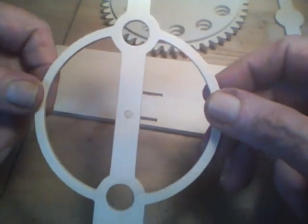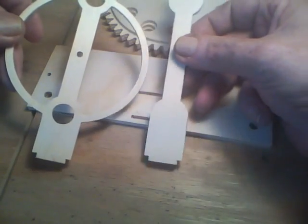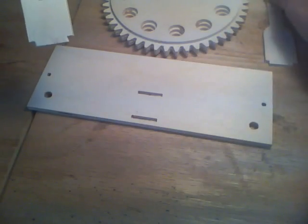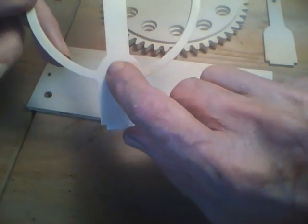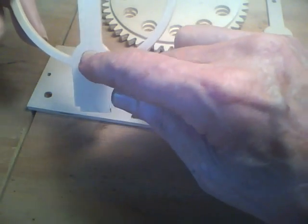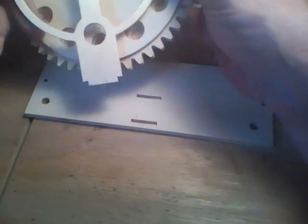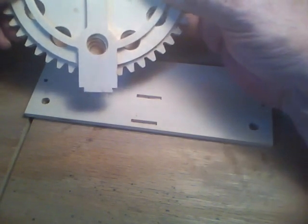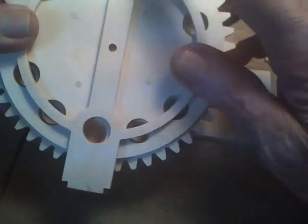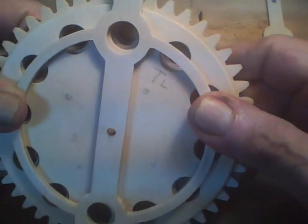I've got this piece made up — this will go in the front and this will go in the back for support. This hole here is raised up 75 thousandths above this one, so when the ball bearing goes in there it'll drop down slightly into that cavity. The top hole is moved down 75 thousandths, so it makes another step coming out.